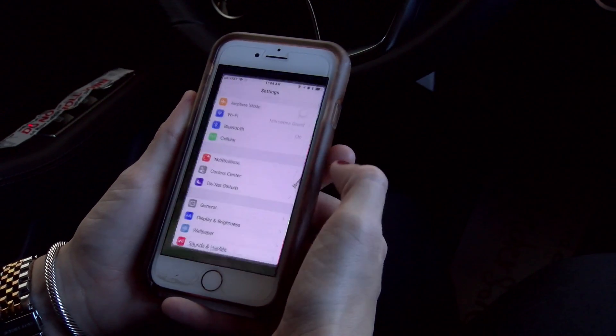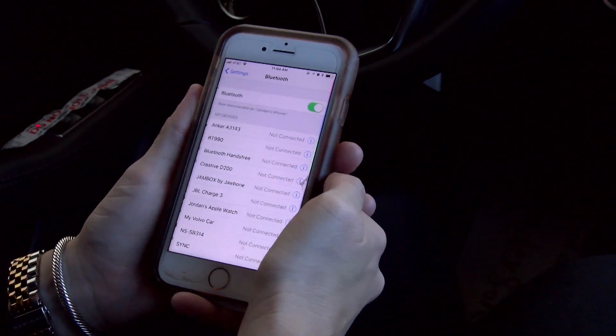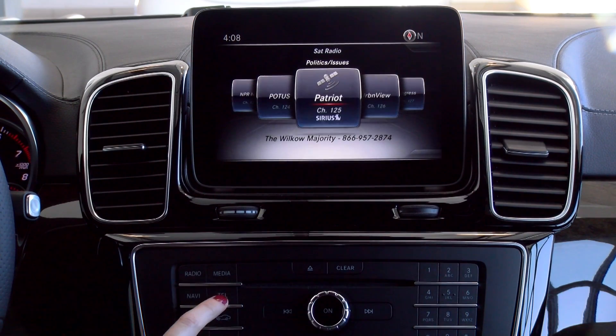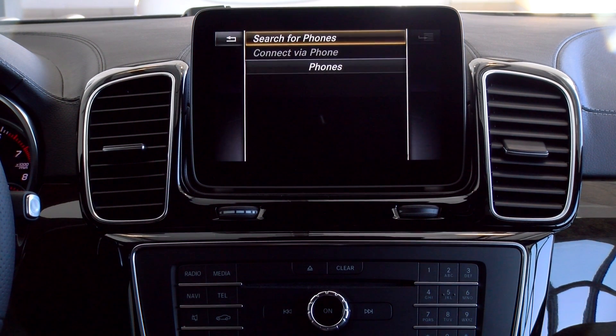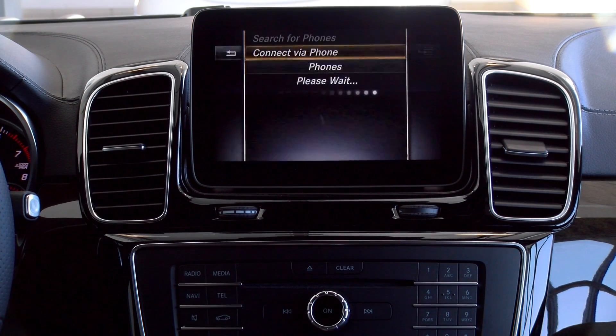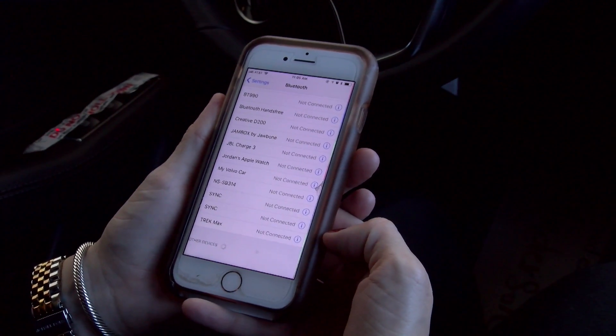You're going to open up your settings and then go to your Bluetooth and open up your Bluetooth. Then you're going to go to your vehicle and you're going to press your telephone button. You'll see at the bottom it's going to highlight connect device. You'll click on connect device and then connect via phone, and it's going to be searching for your phone.